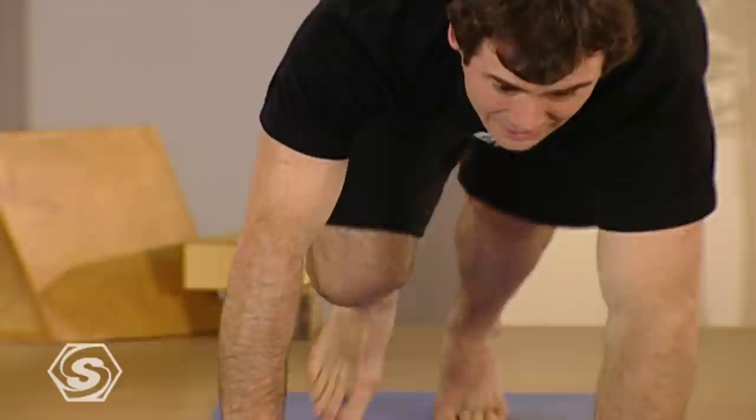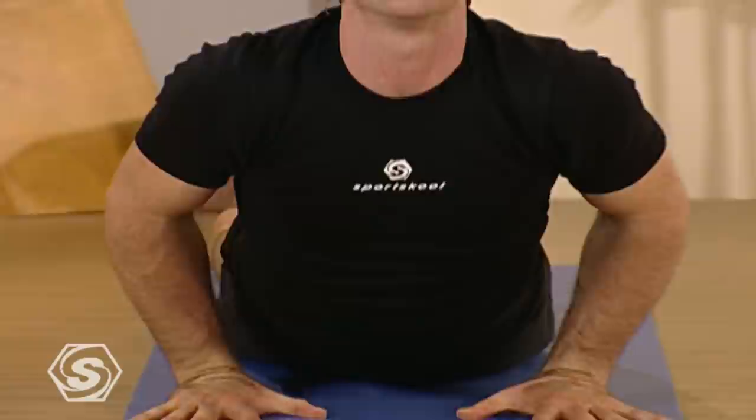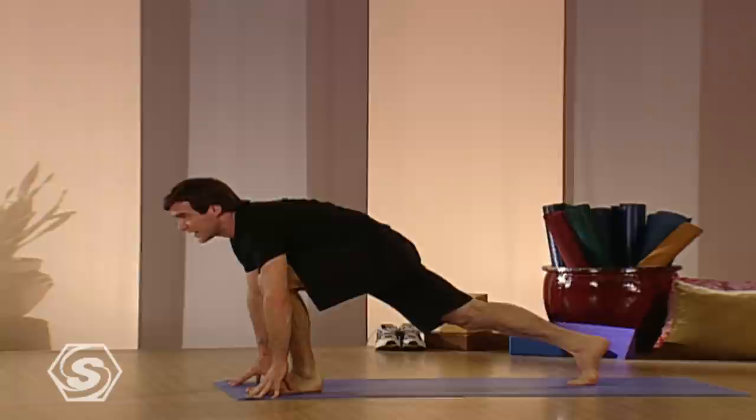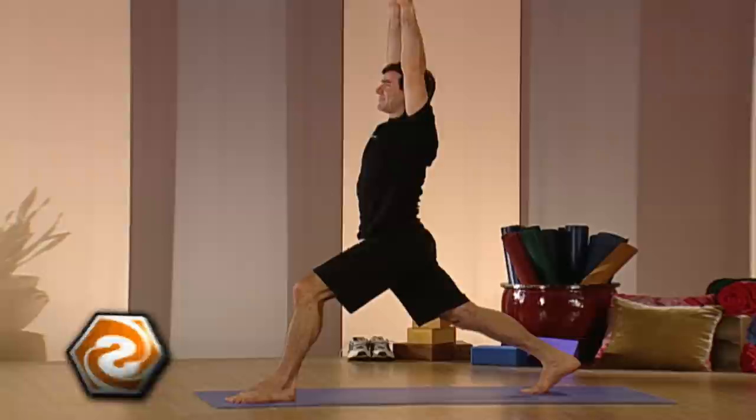Lower halfway down, roll over the toes. Inhale the heart up. If you want, drop your head back. And then if you want to, you can come halfway down again. Then push back to downward facing dog. Take your left leg up behind you, a deep inhale, and then bring it through to your hands on the exhale. Stay up on your back toes and then again come to crescent pose.